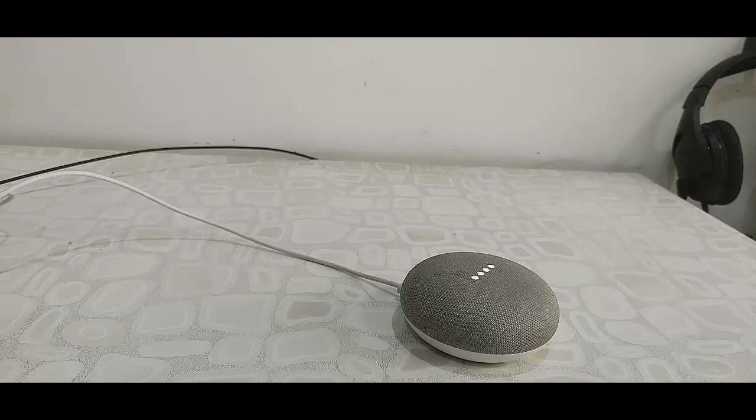That's it. This is the way to configure or set up Google Home devices with your iPhone. Thank you for watching guys. Catch you in the next video. Please like, share, and subscribe. Thank you very much, bye-bye.